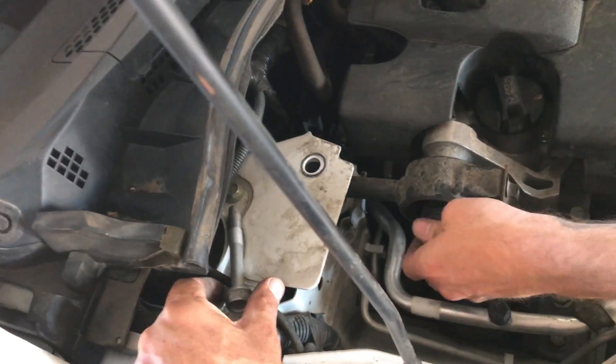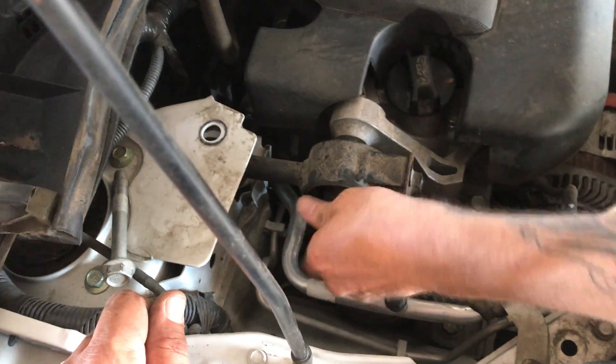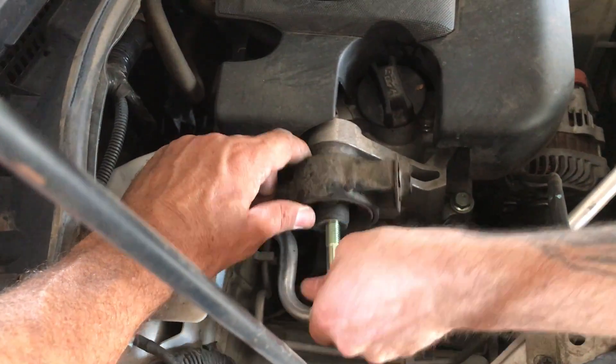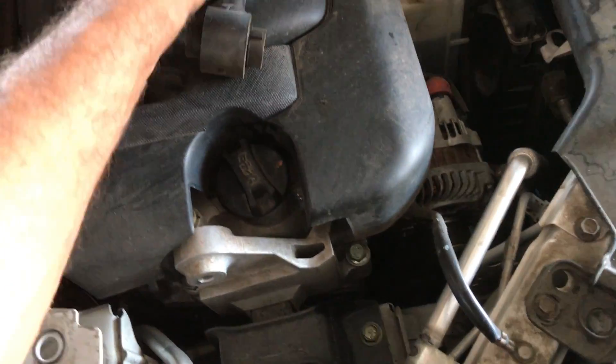We've already cracked both bolts loose. You're gonna pull that bolt and this bolt — both 18 millimeter — and then it just comes right out of its home, just like that.